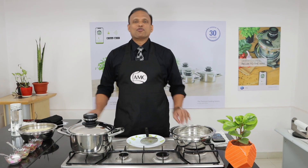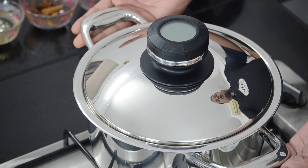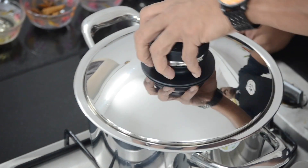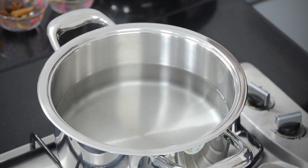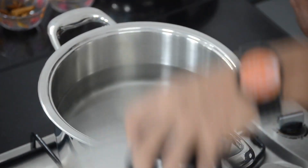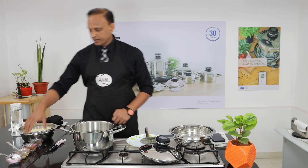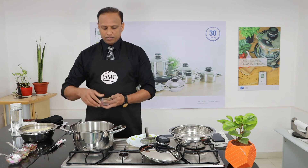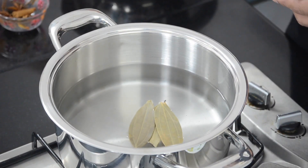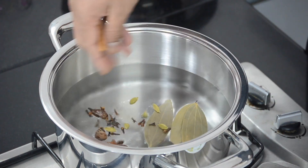While the marination process is going on in the refrigerator, let's get started with our rice. I have used a 24-centimeter high pot and already have the water ready. I'm going to use one kilo of rice, but before I put the rice in, we need the water to boil, so I'm adding a few whole spices into the water.